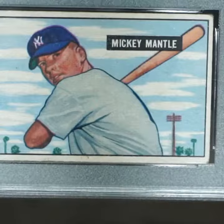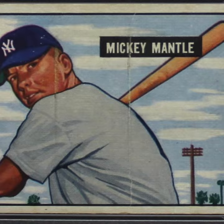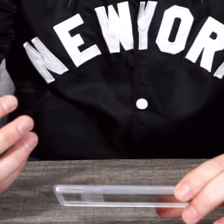A couple of things to look out for if you're looking for a 51 Bowman Mantle, or any 51 Bowman card for that matter. This 51 Bowman is notorious for having print lines, and it's also a very difficult card to find centered well. So if you can find one with a good strong image that doesn't have a lot of print lines and is centered well, regardless of the grade, that's a good copy.